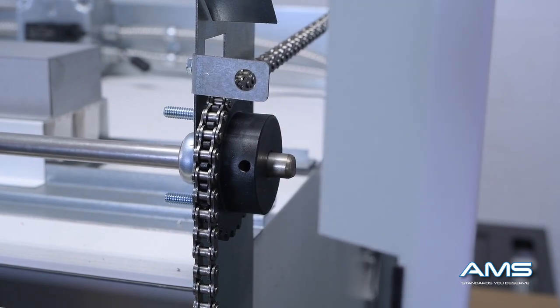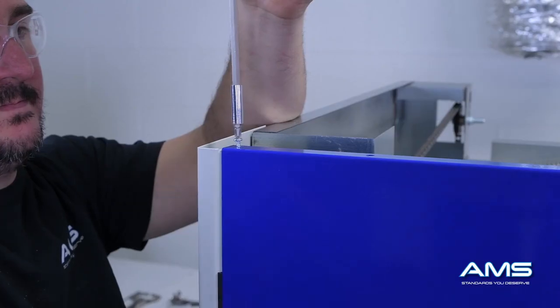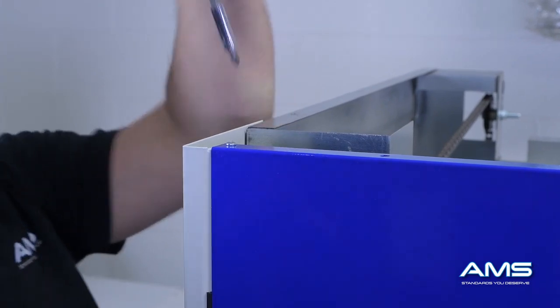This will be variable depending on the hood. Once the necessary adjustments have been completed, tighten the allen screw back in and also tighten down the screws again on the front panel of the hood.